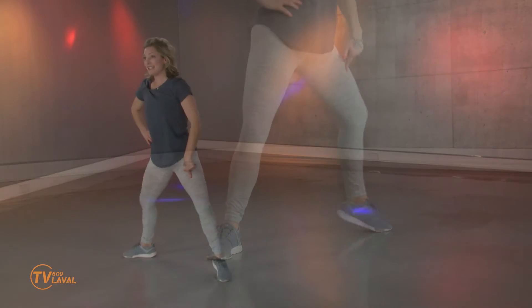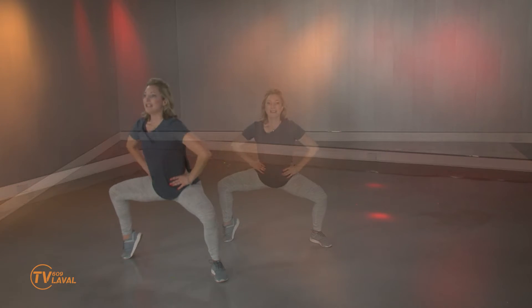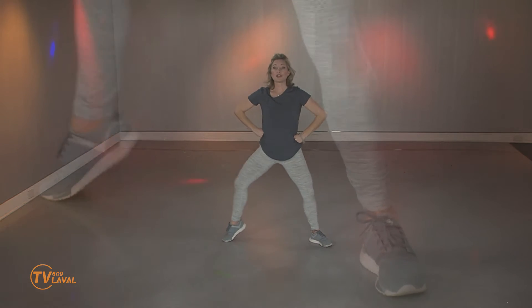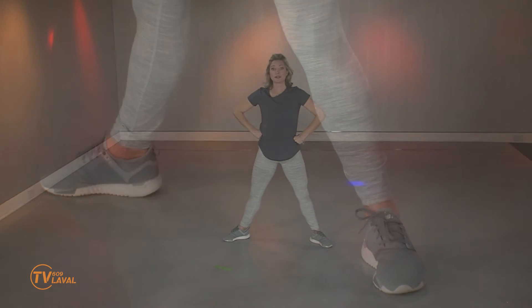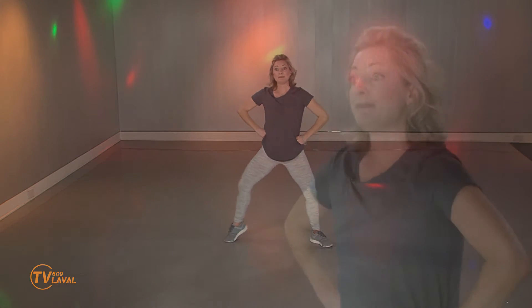Est-ce que vous avez la chance d'aller chercher un 90 degrés au niveau des genoux? J'espère que de votre côté aussi, côté essoufflement, c'est prenant. Parce qu'on veut que ce soit payant en bout de ligne. Vous ne devriez pas avoir l'impression d'être sur une échelle de 2 sur 10. Vous devriez être à 7 sur 10, 8 sur 10. Parce que c'est 15 minutes — on n'est pas ici pour une heure. Je vous encouragerais vraiment à toujours ne pas prendre la solution facile. Poussez!